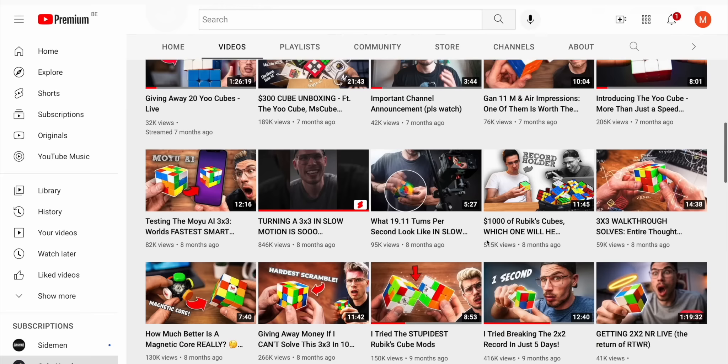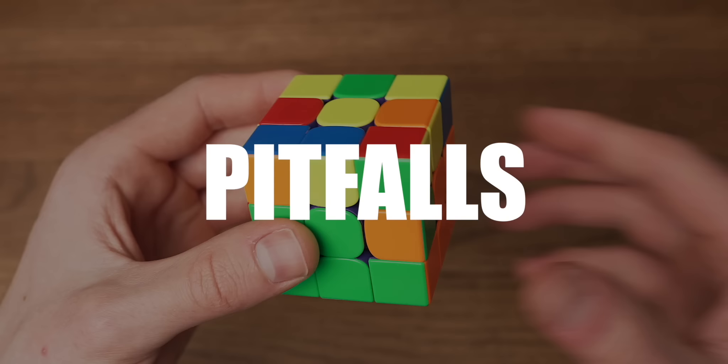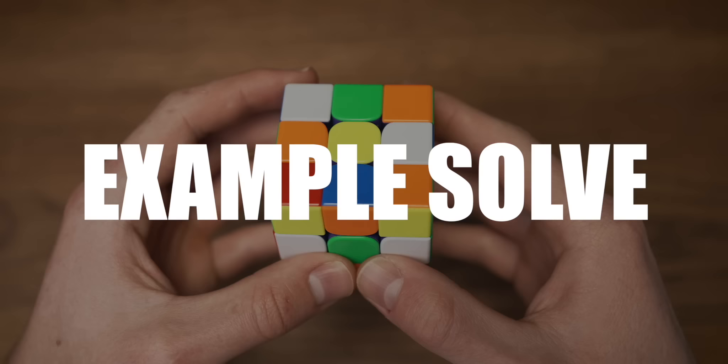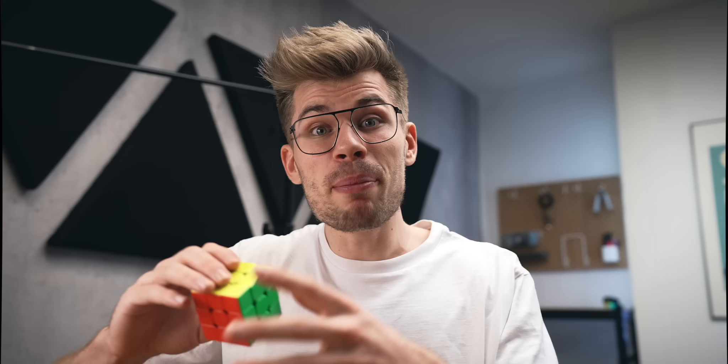My name is Milan and on this channel I solely make videos about Rubik's Cubes. When I decided to make the beginner's tutorial, I made sure to make it as easy as possible for you to follow along. I will go over the basic concepts you will need to understand, walk you through all the steps, and even cover all of the pitfalls that may occur. At the end of the video you will find an example solve where I solve a completely scrambled Rubik's Cube using the techniques taught in this video. So grab your scrambled Rubik's Cube and let's get solving.